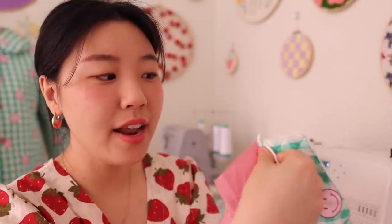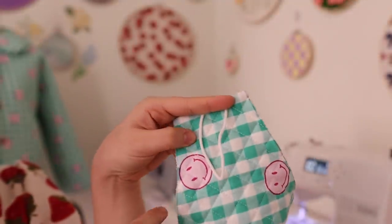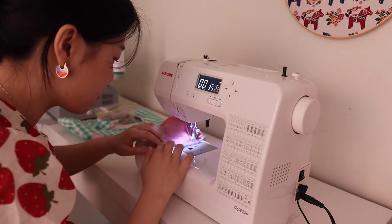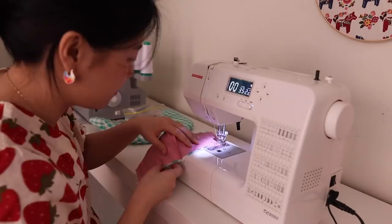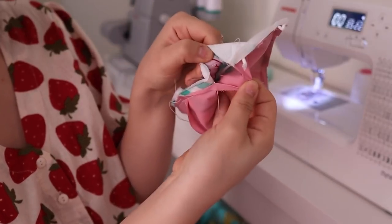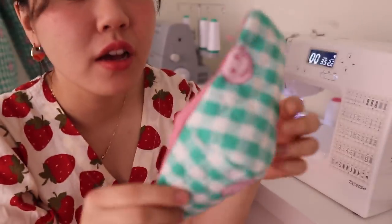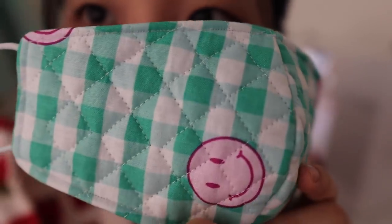On the right side, you want to wedge the elastic in and then sew along there in a straight line to hold the elastic in place. Sew mostly around the whole mask but leave a small gap so you can flip everything the right way out. Now flip everything through the hole. Then do a top stitch around the edge to close off the hole, and with this top stitching, that's what it looks like all the way around.